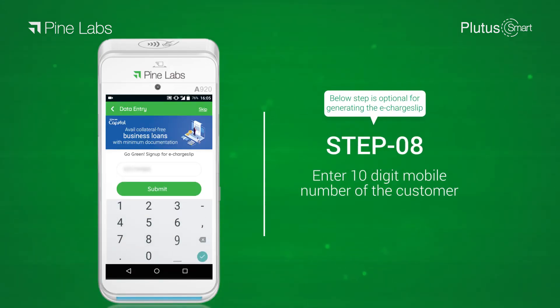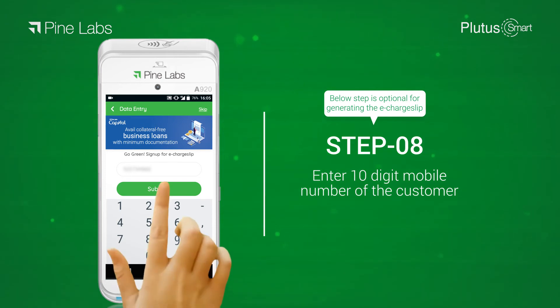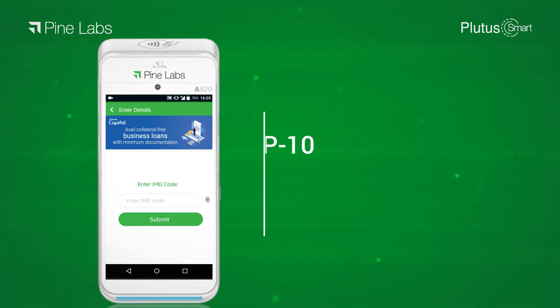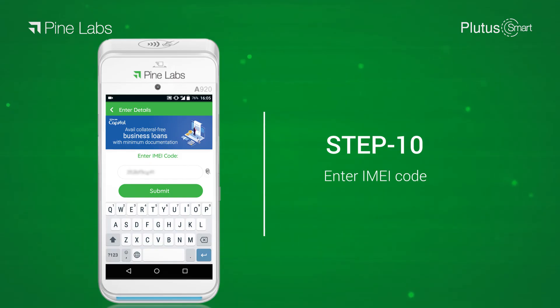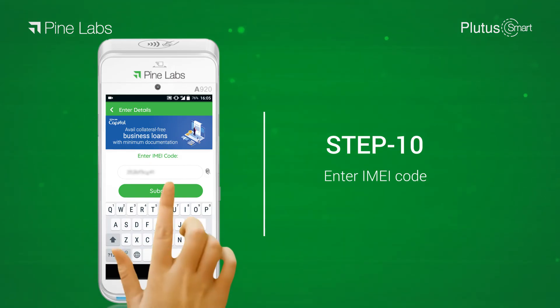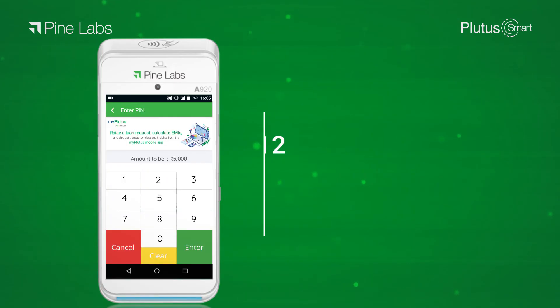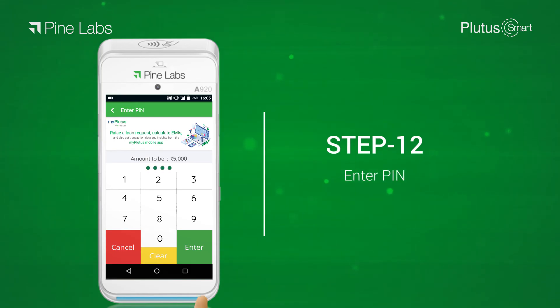Step 8: enter the 10-digit mobile number of the customer. This step is optional and is for generating the e-charge slip. Step 9: enter the invoice number. Step 10: enter the IMEI code. Step 11: select the tenure from the available options.